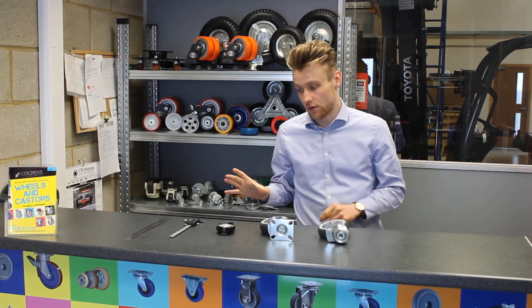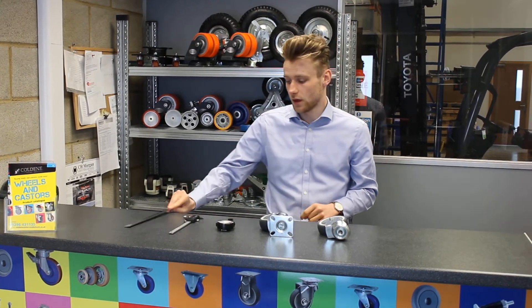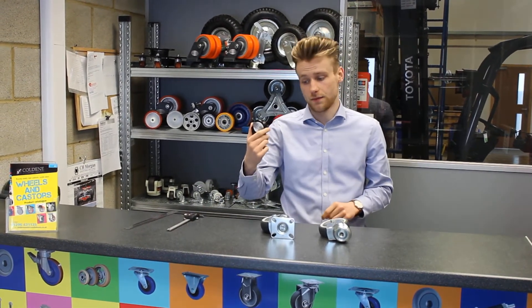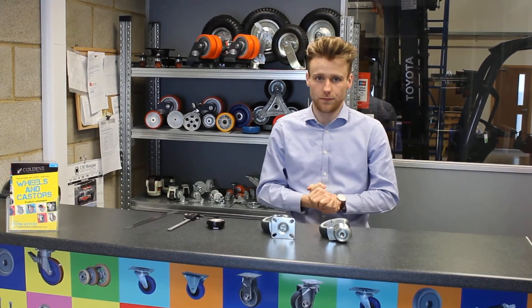The first thing I've got here is three different measuring devices in front of me. The first one is a ruler, the second one is a vernier, and the third one is a tape measure. You can use any of these three to measure your caster and you'll still get the same result.